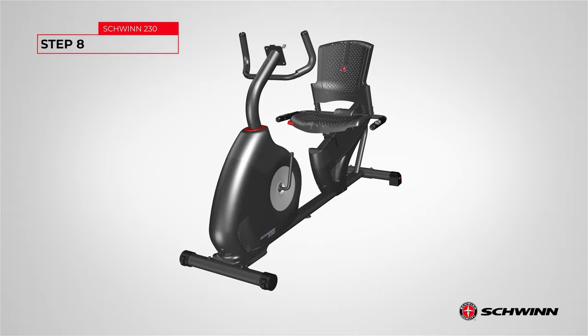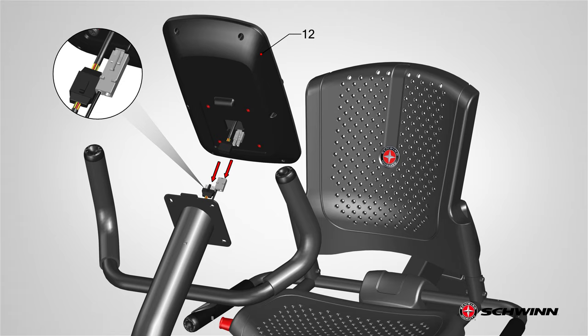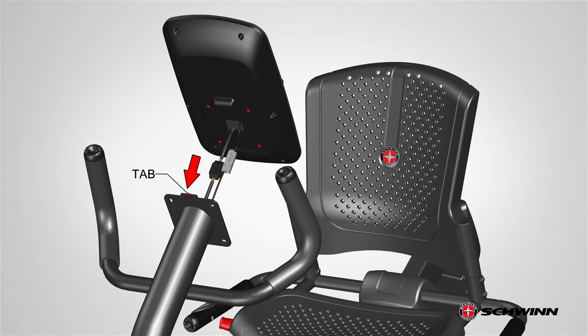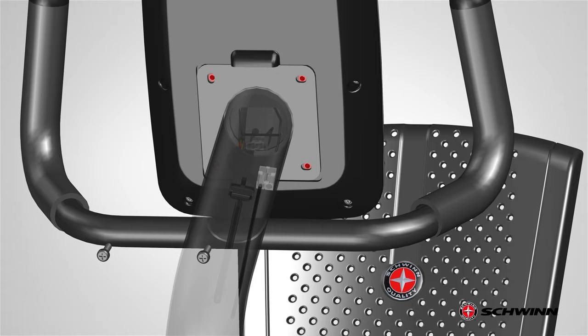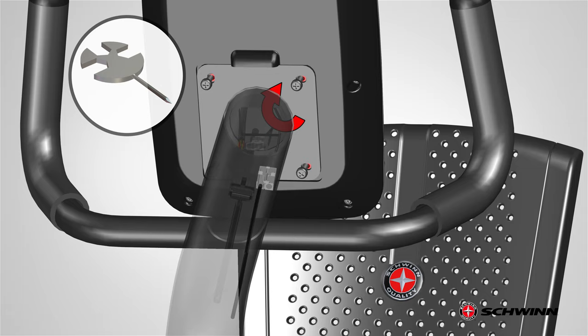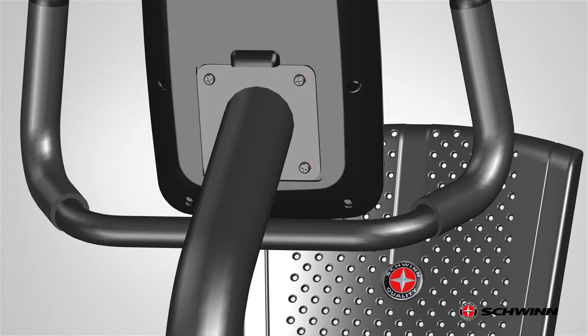Step 8: Attaching the console to the frame assembly. Begin step 8 by locating the console and aligning it with the console mast. Align the clips on the cable connectors and make sure the connectors lock. Connect the two cables sticking out behind the console mast to the cable connections coming out of the console mast. The cables should easily connect. Push the cables into the console mast and lower the console to the console mast tab. Take care not to crimp the cables. Once in place, matching the four bolt holes on the console mast plate, secure the console using the previously removed hardware. Fully tighten the hardware using the provided number 2 Phillips screwdriver. Step 8 is now complete.